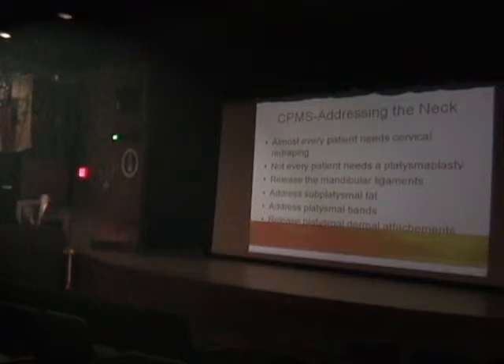Addressing platysmal bands: there are patients, usually thinner patients, who have an isolated band or another band visible. I think a platysmoplasty — putting it together up here and actually cutting the band — is beneficial. But you have to worry about being too aggressive cutting the muscle, because you can get some weird facial expressions and weird movements.